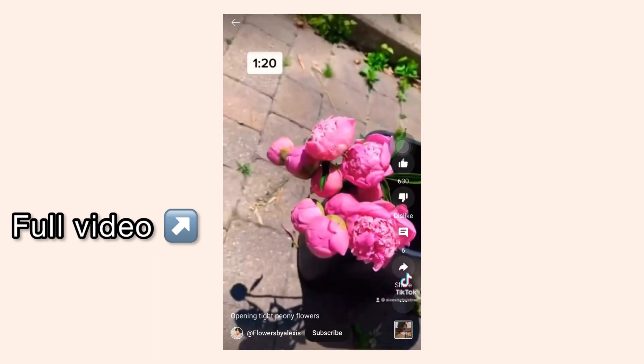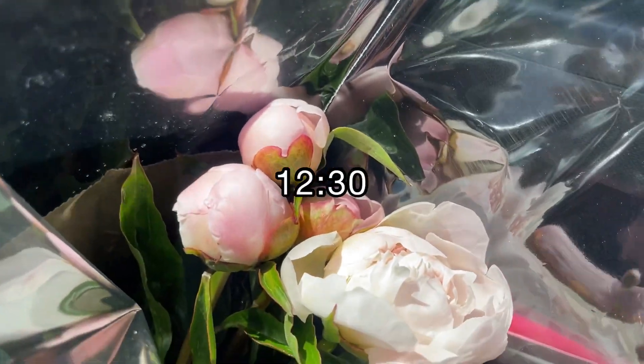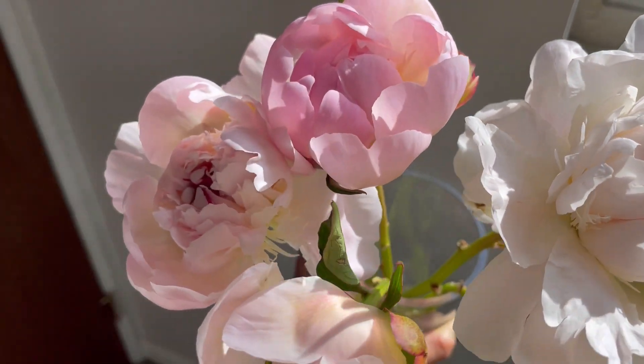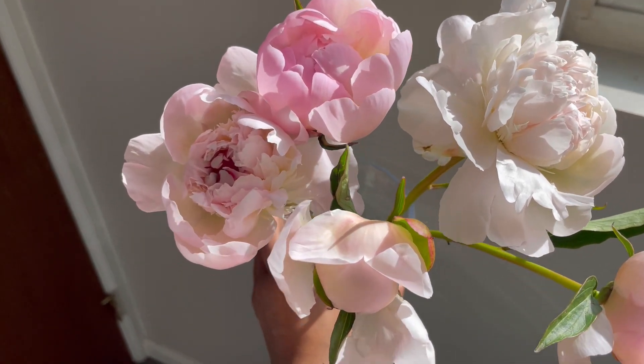I actually have a reel that went viral last year showing how to open up really tight peony flowers. When I first got these flowers this morning at 12:30 p.m. they were all super tight — little buds and bulbs. To get them big and beautiful you just hit their heads on the table, put them in nice warm water, and place them by the sunlight.